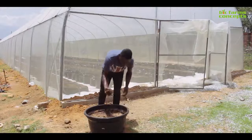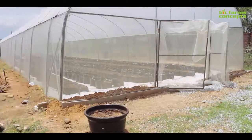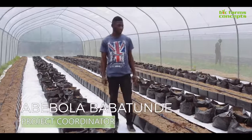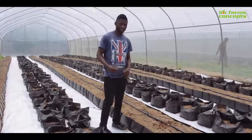The rice husks are now evenly mixed together. Now let's go inside the greenhouse. Here I am in the greenhouse — as you can see my substrate has been evenly laid.